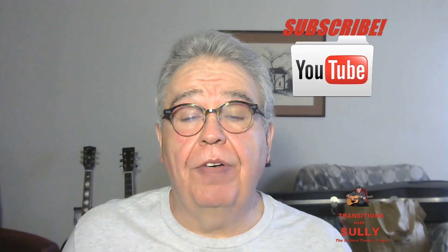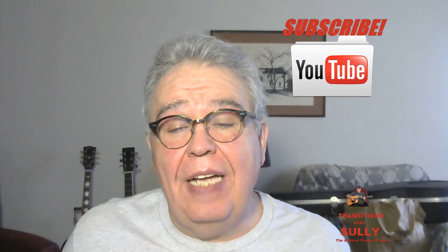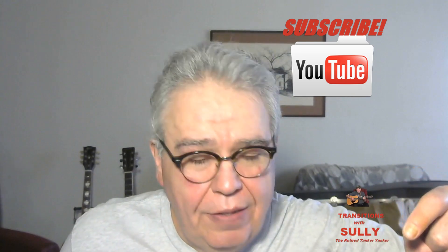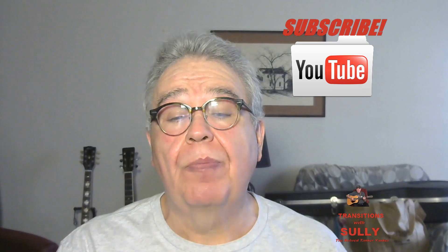If you're new to my channel, or if you're a returning visitor, I would appreciate it if you would hit that subscribe button. It's right down here. Here it is. Click on it. Wasn't that easy? See?